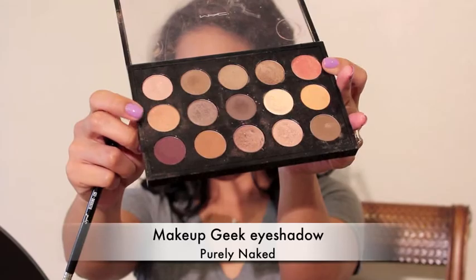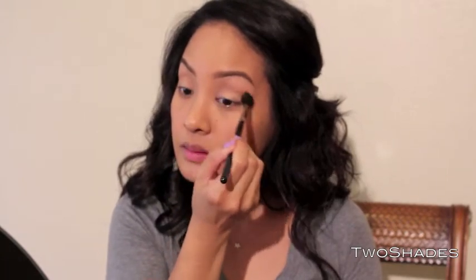This matte Makeup Geek eyeshadow in Purely Naked is just gonna give my crease slightly more definition. I'm not going for a cut crease or anything really dramatic — I just want my crease to be a little bit more defined, and I'm gonna blend it seamlessly with the Sigma E40. Then I'm using a flat definer brush to put a little bit of bronzer so my lower eyelids aren't completely bare.